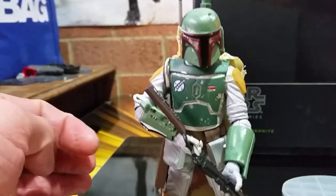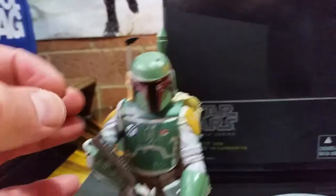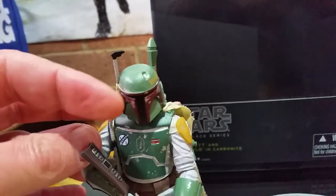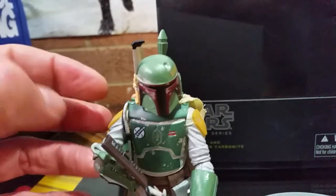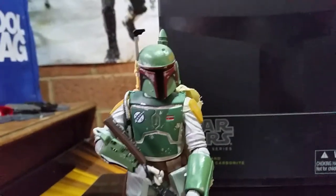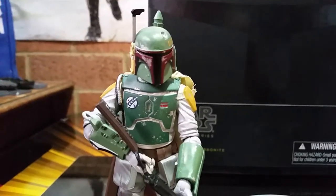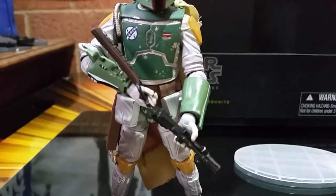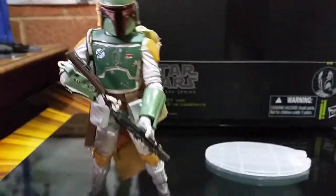Decent standability. Articulation not bad. The head — when I first pulled it out, it's like a bloody bobble head, must have the tiniest little ball hinge in there. But still, I like it, he's great, fantastic. He's not too happy with that rifle, but I will sort it out — it's a problem, not an issue.